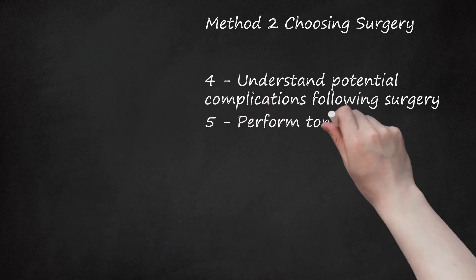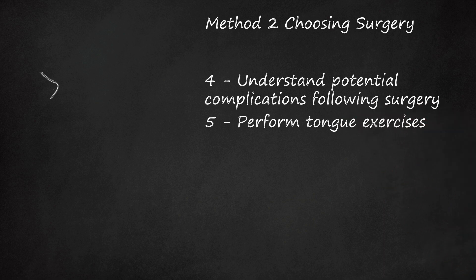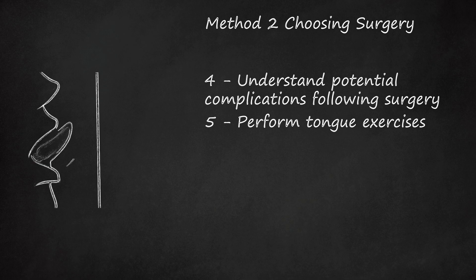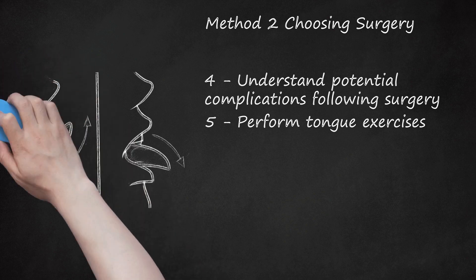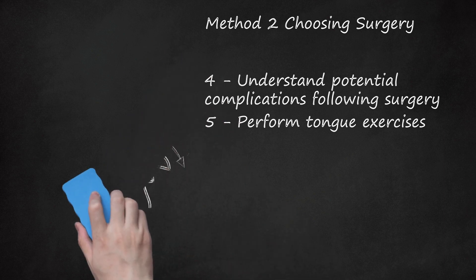Perform tongue exercises. Tongue exercises should be performed after surgery to further develop the tongue's muscles, length, and range of motion. These exercises include: stretching your tongue up to your nose and down to your chin, repeating 3 or 4 times; moving your tongue back and forth across the outside of your top lip; closing your mouth and moving your tongue between your right and left cheeks; and moving your tongue in and out of your mouth several times.